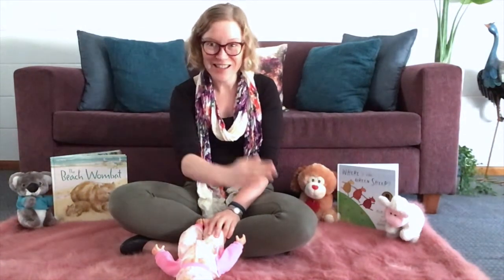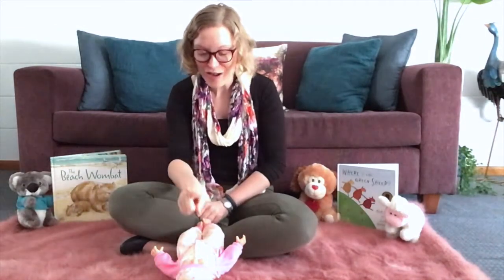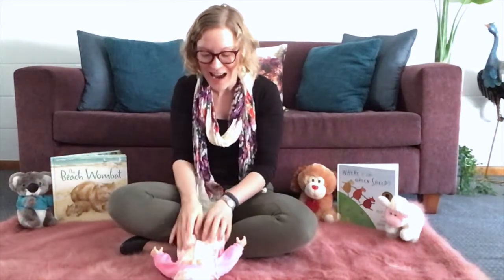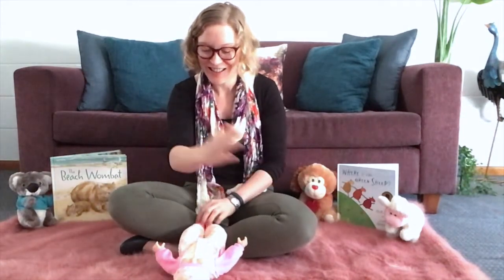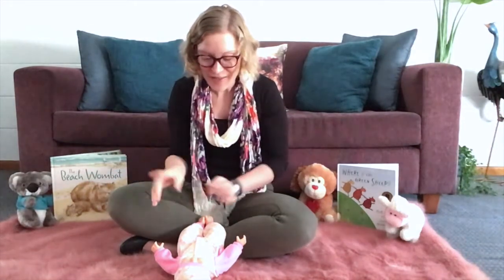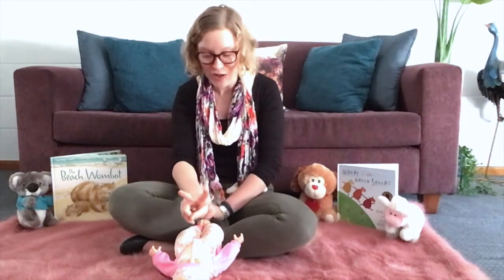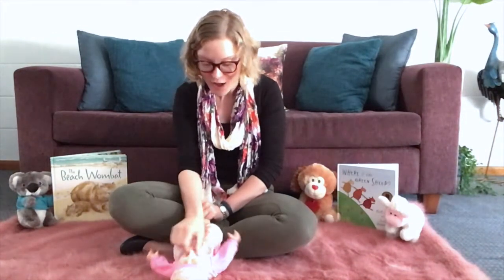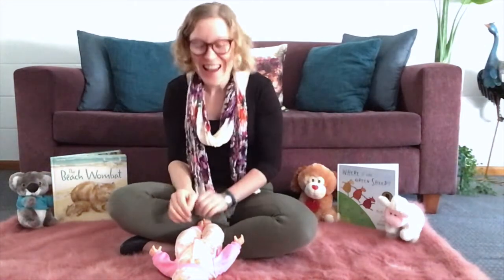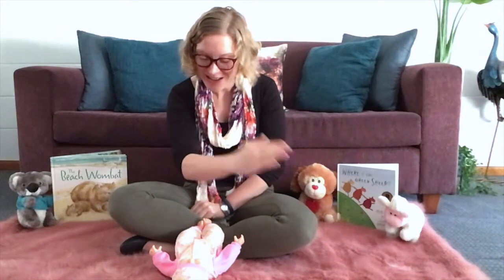Hickory Dickory Dock. The mouse ran up the clock. The clock struck one, one. The mouse ran down. Hickory Dickory Dock. Hickory Dickory Dock. The mouse ran up the clock. The clock struck three, one, two. And the mouse said boom. Hickory Dickory Dock. Hickory Dickory Dock.